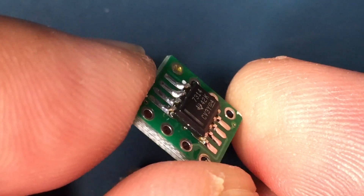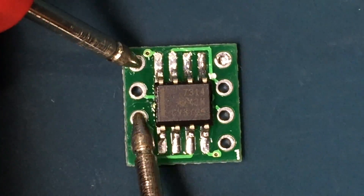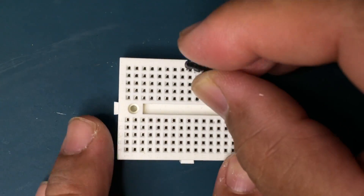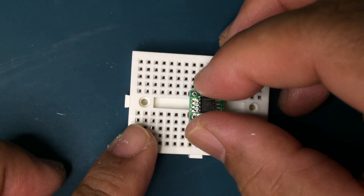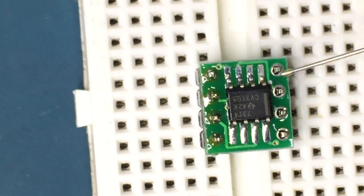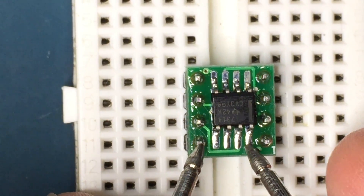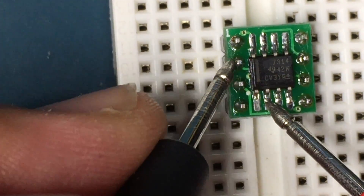Here I'm just inspecting for excess solder or any type of solder bridging. Now use your continuity tester to make sure none of the pins are bridged. Now insert the long end of these header pins into a breadboard to hold them in place while you solder the adapter PCB to them. Do a continuity test to make sure the header pins were soldered on correctly. Lastly, do the final cleaning with some IPA alcohol along with a toothbrush.